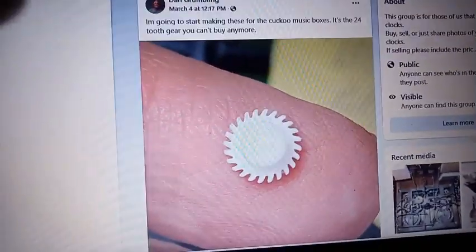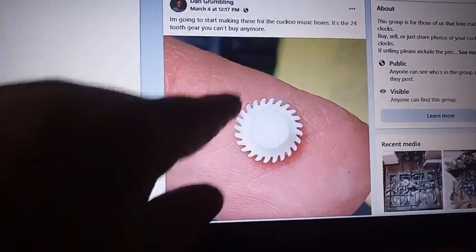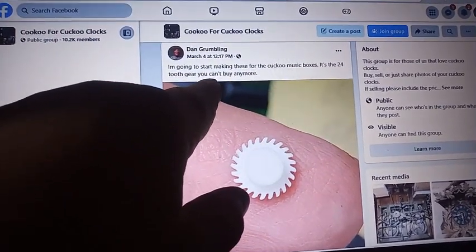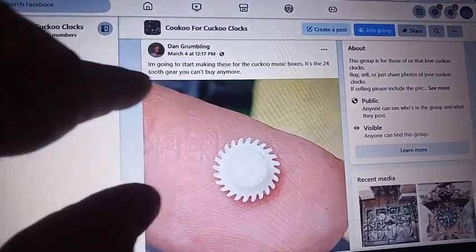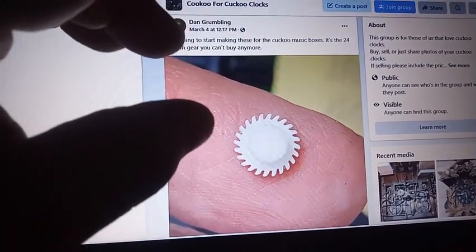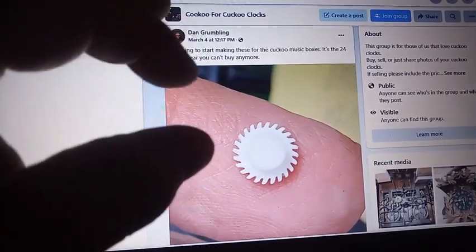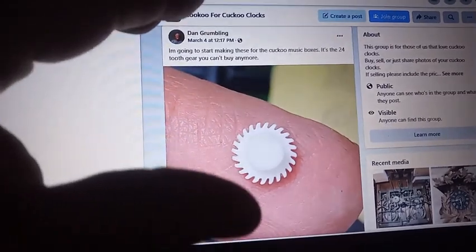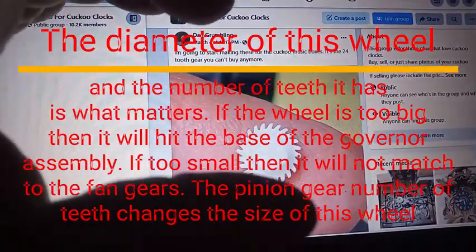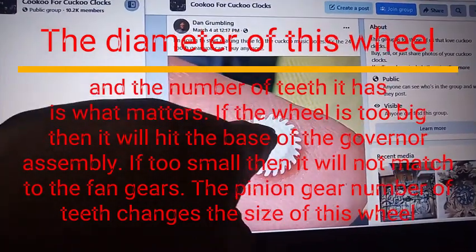This guy has posted — he's making these plastic gears for the music box. This is for the 24-tooth gear. He really needs to tell you what size pinion it is, how many teeth are in the pinion gear, because that is what matters. Because the more teeth it is, it changes the size and the diameter of this gear.